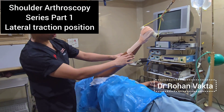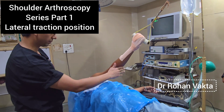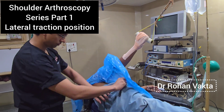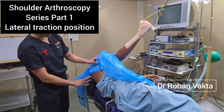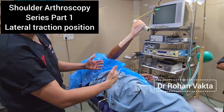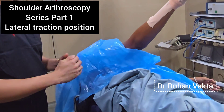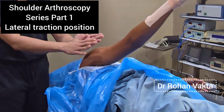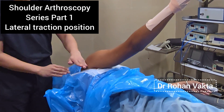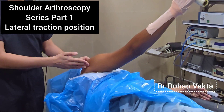The angle is around 45 degrees. This case is a bankart repair where we give around 45 degrees of abduction. We have given back support at the level of the buttocks and at the level of the scapula, and the body is kept around 30 degrees posteriorly tilted. Because the scapula is 30 degrees anteverted, we keep the glenohumeral joint parallel to the floor so that our sheath and trocar can easily enter into the joint.